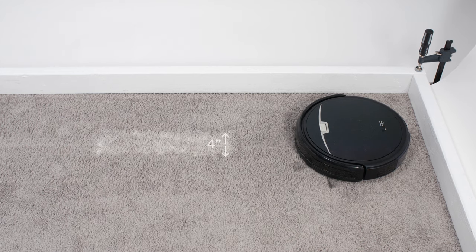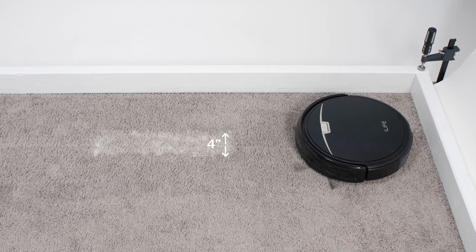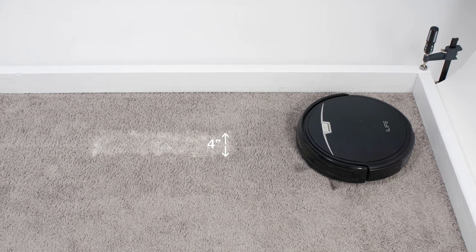We didn't test the V3S Pro for carpet deep cleaning because of its design. We use a 4-inch wide patch of debris in our carpet deep clean test, and the V3S Pro's nozzle is only 3 inches wide, so it wouldn't be able to properly pull up debris in this test.